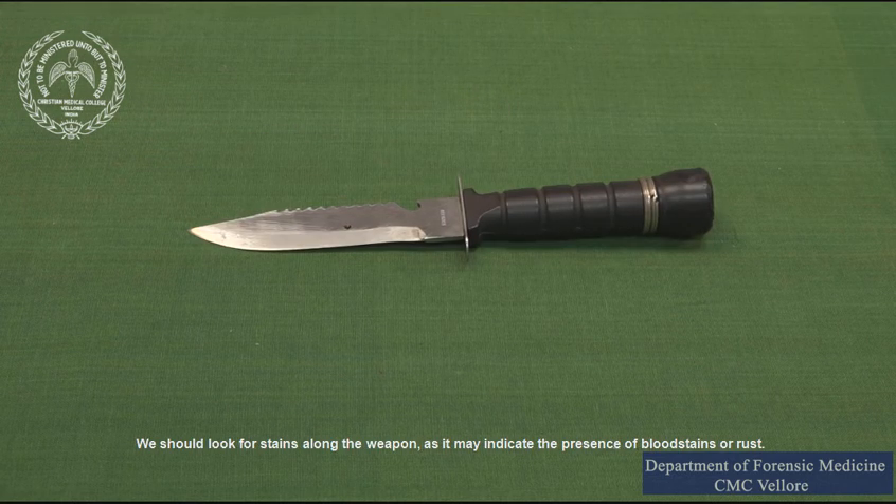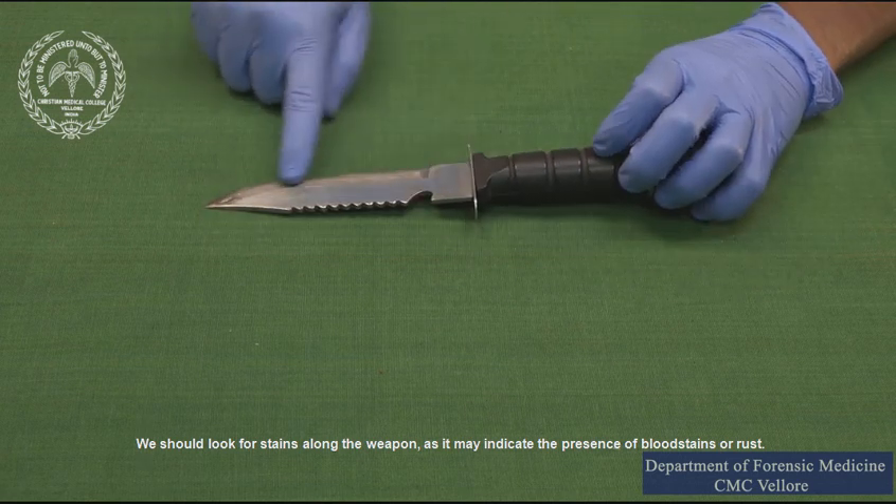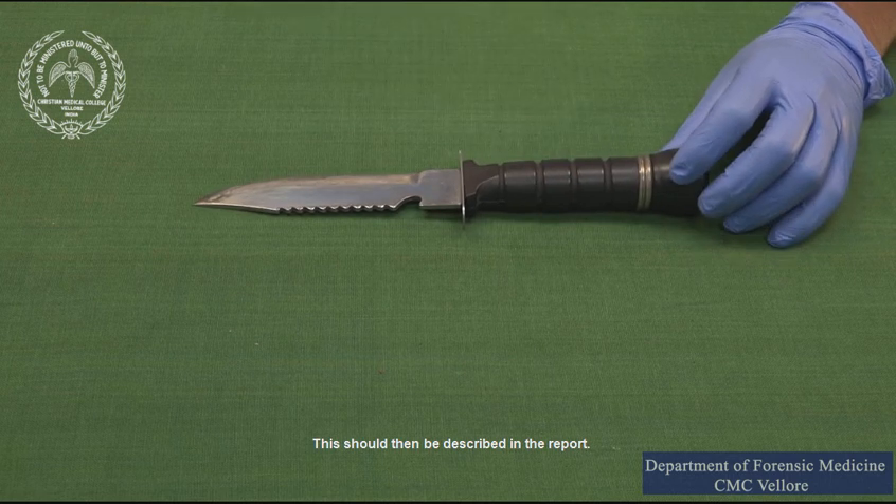We should look for stains along the weapon as it may indicate the presence of blood stains or rust. This should then be described in the report.